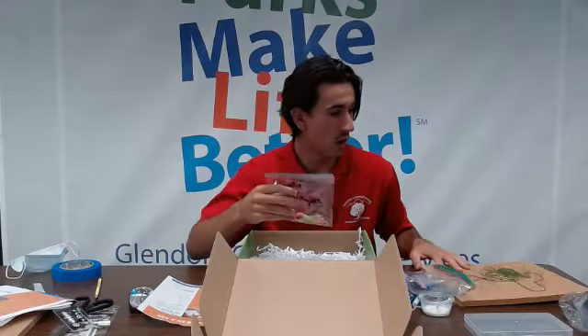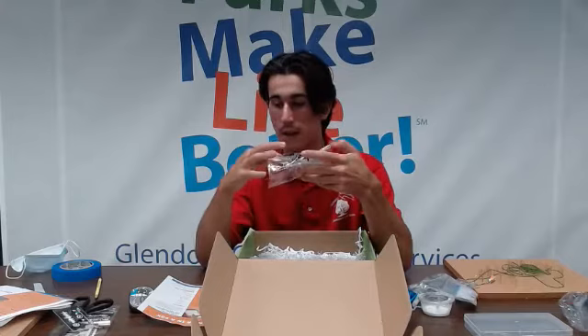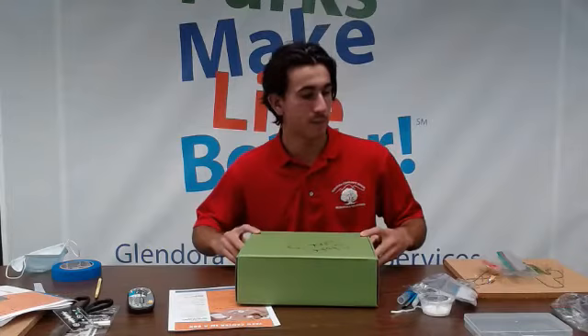For our cork board, we should have our string in the bag and our pins, and that's it. Now that we've got everything out of our box, I'm going to put the box away and let's go over our Spotify playlist or Spotify song.